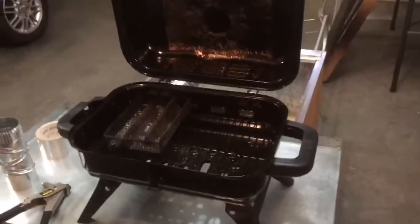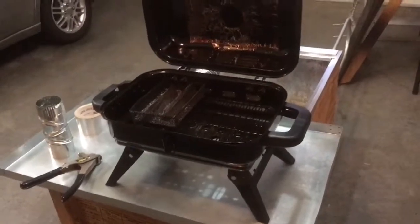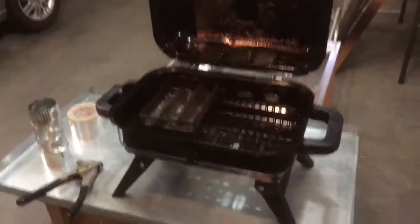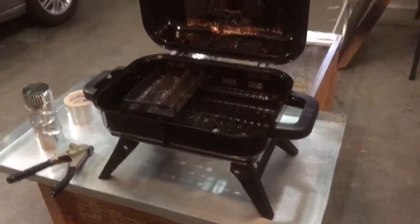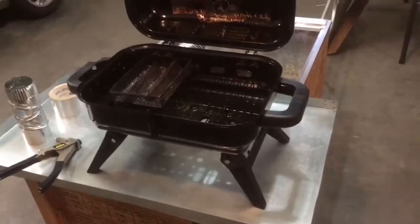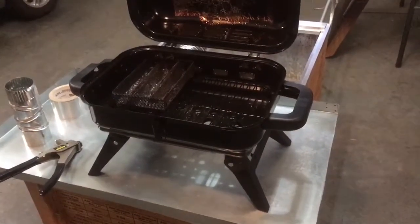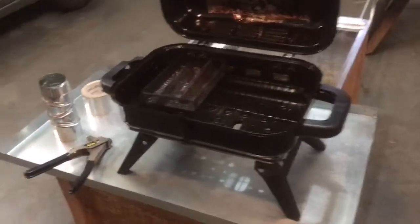Okay guys, I'm going to try and walk you through this — no experience at making videos so don't laugh. This is the gas grill that I bought. I put it together by the instructions but left out the burner, the burner cover, the regulator, and the starter button — so I basically just put the box together.